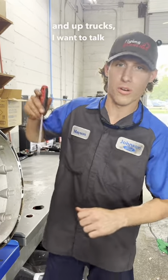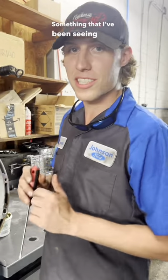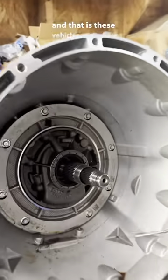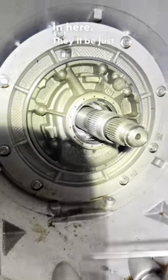Ford F-250 and up trucks, I want to talk to you six-speed guys about the 6R140 transmission. Something that I've been seeing that is becoming a little bit more of a common problem I wanted to show you guys, and that is these vehicles will come in and they'll be pouring transmission fluid out from the bell housing. They'll be just pouring it out on the ground.